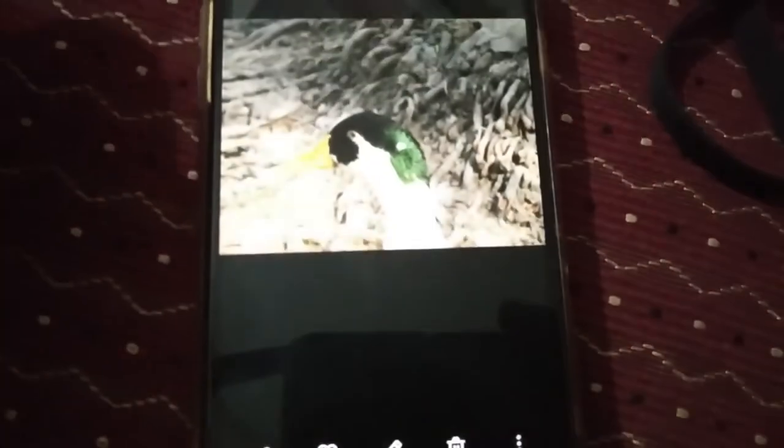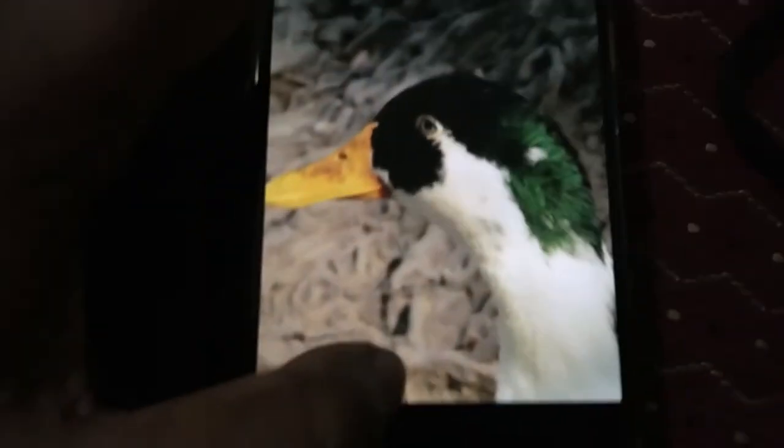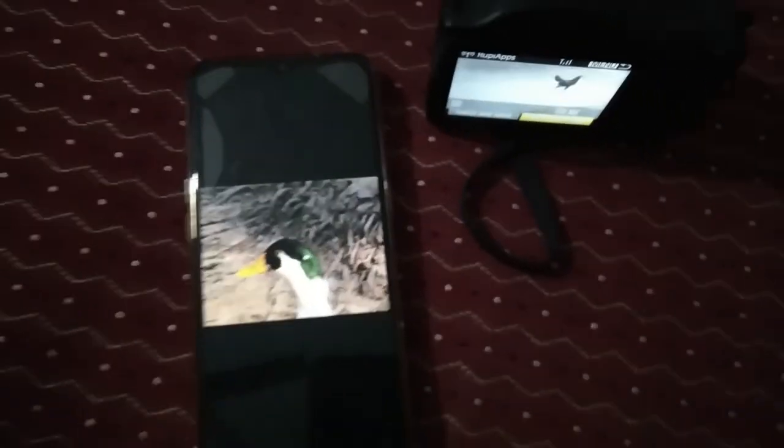Likewise, here you can see these pictures were taken on my camera PowerShot — yeah, no clarity issues found, it's perfect.